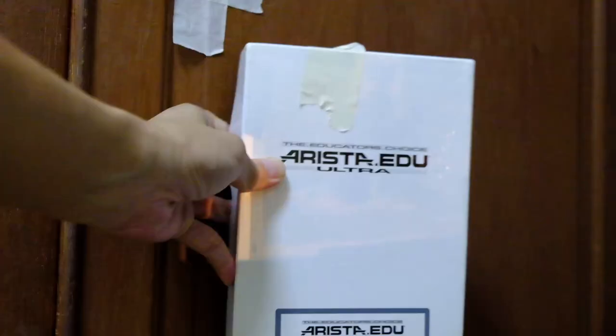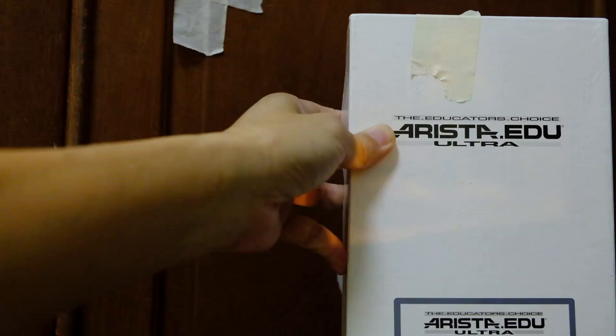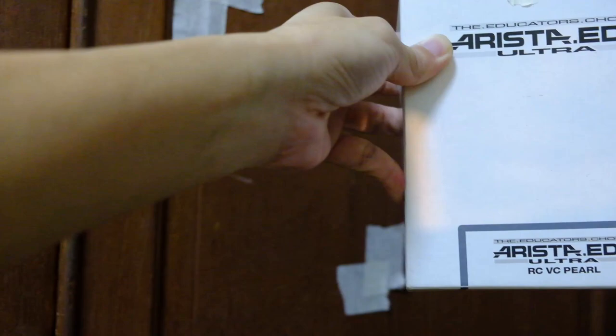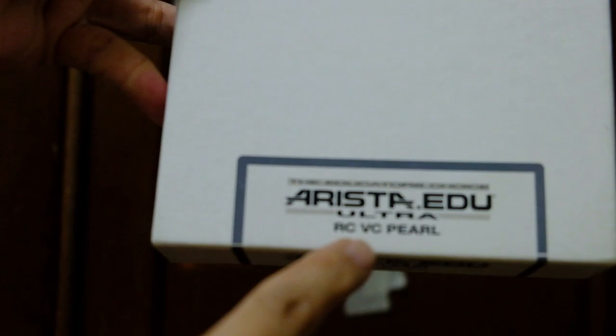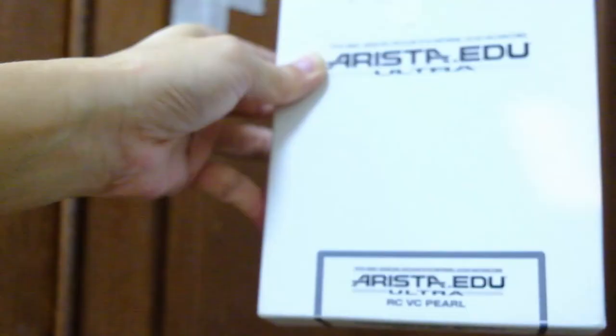I mark out the two diagonal corners so that should allow me to put the photo paper in position. The photo paper I'm using today is the Arista EDU Ultra, which is OEM from Foma — the finish is RC, semi-matte, and this is variable contrast paper, but I'm not going to use any filter at this moment. Before I turn off the light, let me quickly take you through the test strip process in case you are new to darkroom printing. The test strip process is mainly to find the best exposure timing for a good exposure on the photo paper.